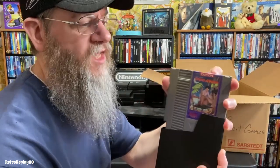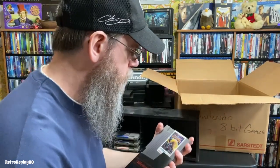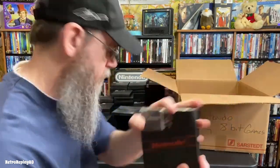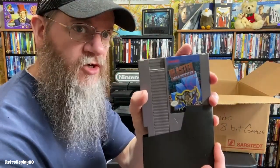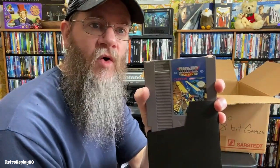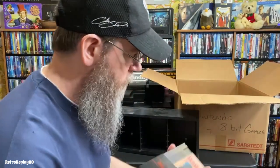Little Nemo: Dream Master — that's a hard game, but I liked it though. Shahrazad. Blaster Master. Bionic Commando. Faxanadu.